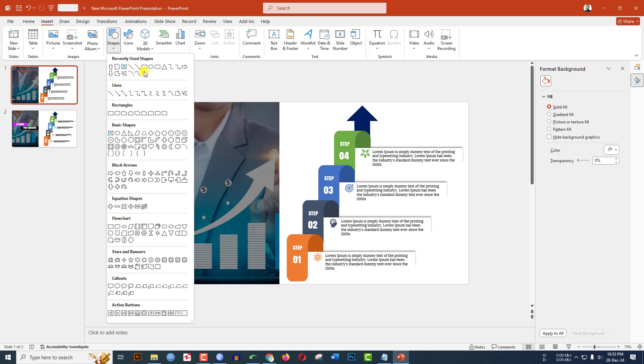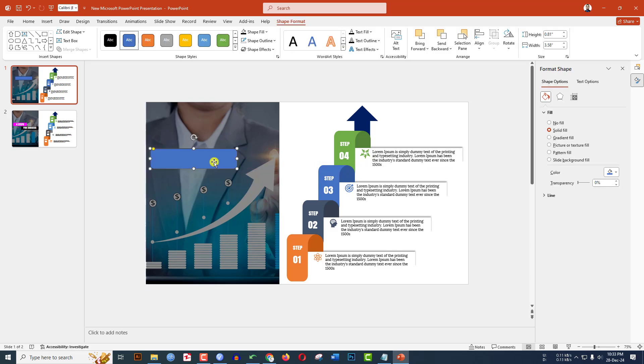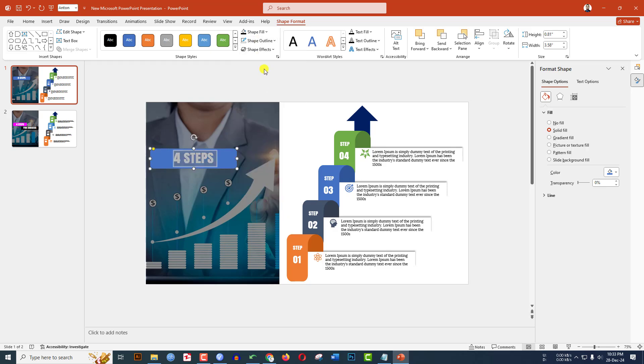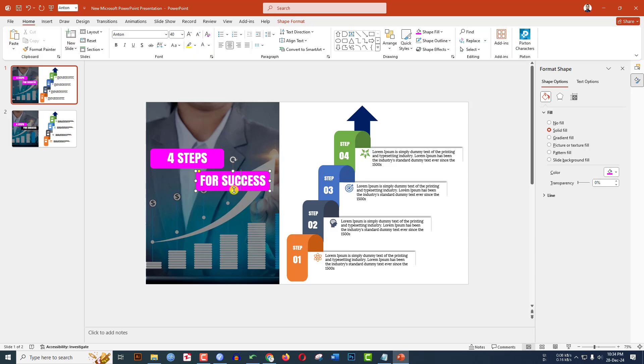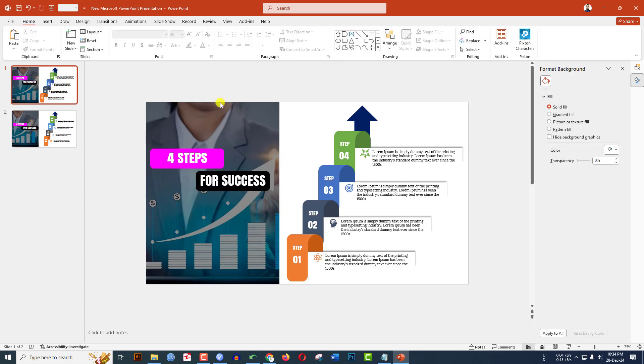Go to Insert, Shape, pick the rounded corner rectangle shape and drag it. Type '4 Steps' and change the font to Anthony, increase the size. Go to Shape Format, Shape Outline, no outline. Shape Fill, select a fill color. Press Ctrl+D to duplicate and place it. For 'For Success', go to Shape Fill and make it black.